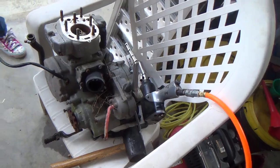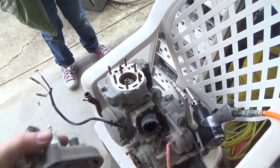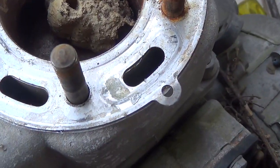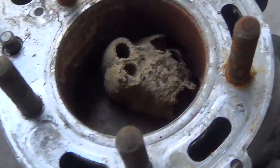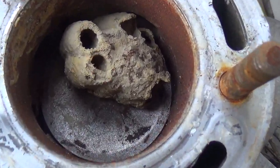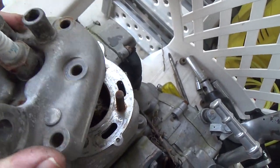The motor is locked up and we were trying to figure out exactly what was wrong, so I got the head off. Down above the piston you'll see some kind of bees nest. I've never seen that before inside a motor. The piston is stuck and there's a bees nest made on top of it, which is really weird.